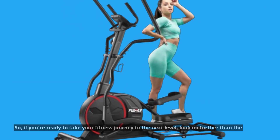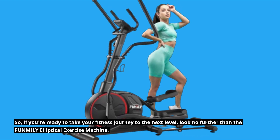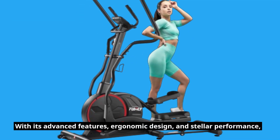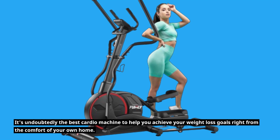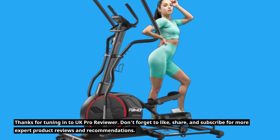So, if you're ready to take your fitness journey to the next level, look no further than the FUNMILY Elliptical Exercise Machine. With its advanced features, ergonomic design, and stellar performance, it's undoubtedly the best cardio machine to help you achieve your weight loss goals right from the comfort of your own home.